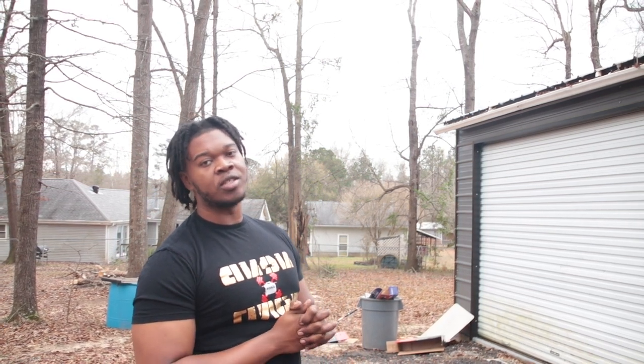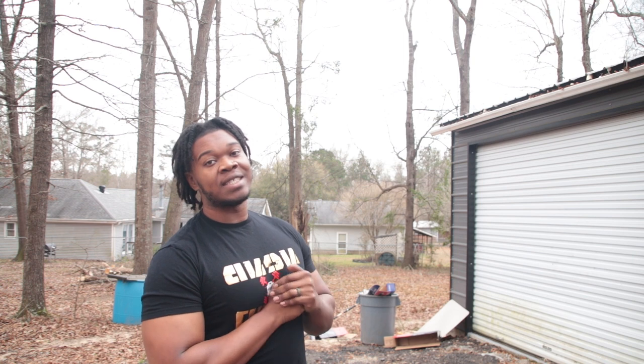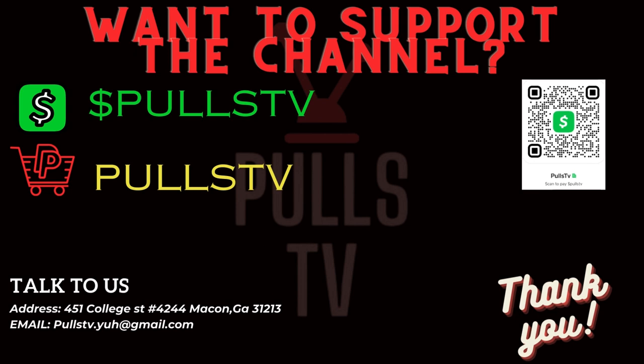Y'all saw how clean it ran this time - y'all ain't seen no smoke or nothing. We're finna tear around some streets soon. Keep liking the video, keep subscribing, and that's gonna be how quick I get this project out. I also got a few more projects - we're gonna work on my dad's S10 pretty soon. They got a 4.3 in it and we're trying to decide what we want to go with. If you have any suggestions, leave them down in the comments. You can support the channel using Cash App or PayPal - we really appreciate anything. Pools TV - gone! We'll see you next time.